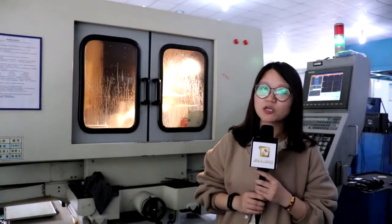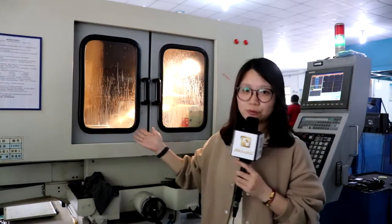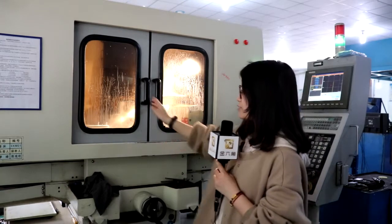Every preparation step is OK. We will start the most important process: to grind the head type of punches by CNC grinder. We can make lobe punches, 12-angle punches, and other special shaped punches by this machine. Their tolerance can be controlled between plus and minus 0.001mm. This is our CNC grinder.